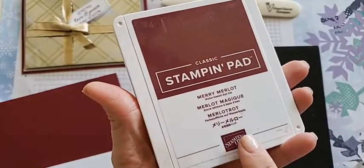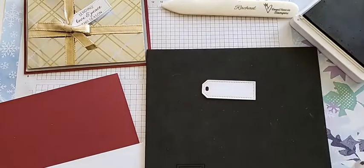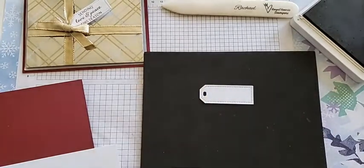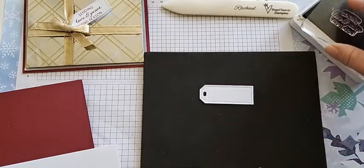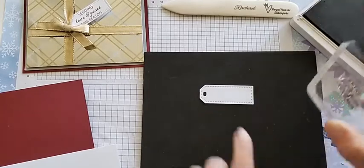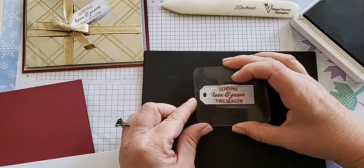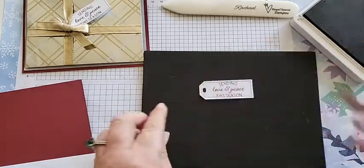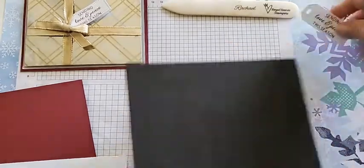This is the Merry Merlot ink — we'll open that up and get ready to stamp. I put my foam mat underneath so my stamping is nice and even with my photopolymer stamp. When stamping this size, just be mindful not to have the words on that bottom stitch line — 'sending' is okay but 'this season' looks better when it's above the stitch line. Looks perfect! Close up our ink and there's our tag.